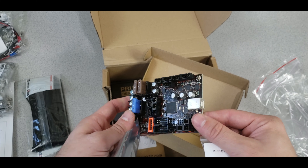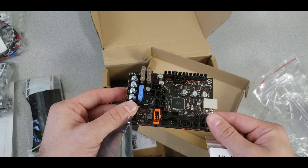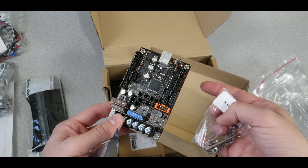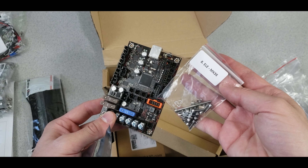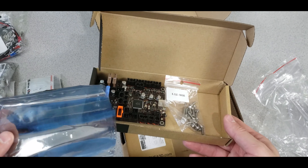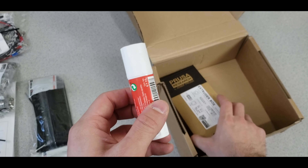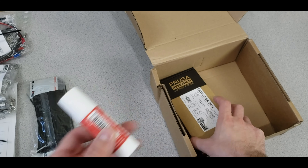There's the circuit board — the motherboard, the brain of the Prusa — really nice, with all the pieces to attach it. Next we have a small piece of filament and a glue stick to help with bed adhesion.